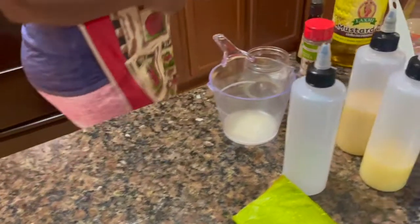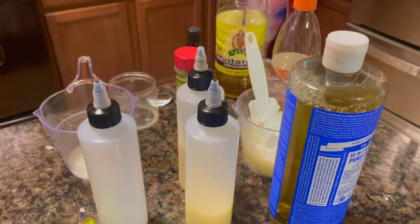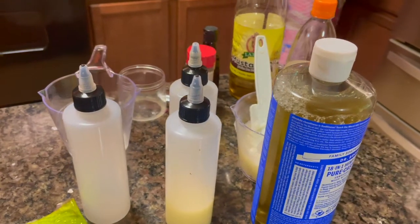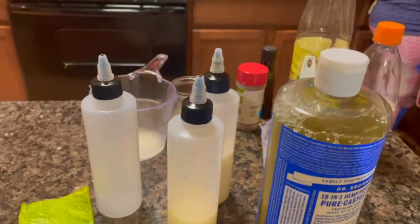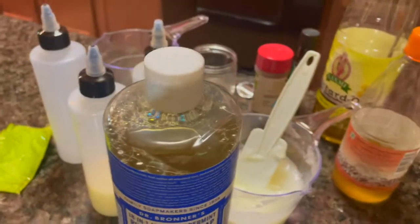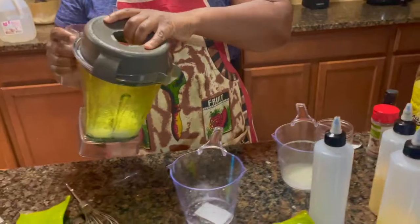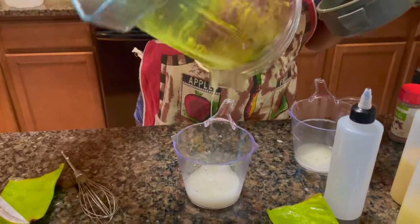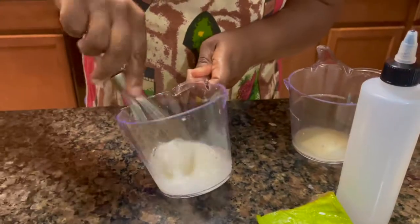This shampoo is for all kinds of hair - for women, men, and kids. Men can use it too. What I'm doing is blending my aloe vera because I need it to be liquid. That's what I want - I don't want to struggle taking stuff out.